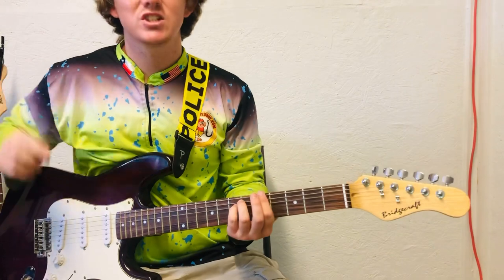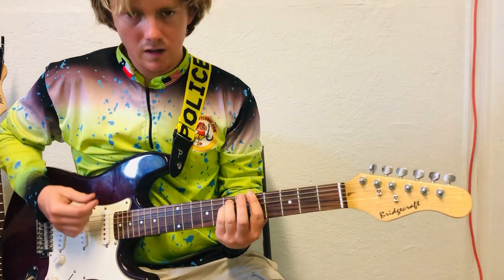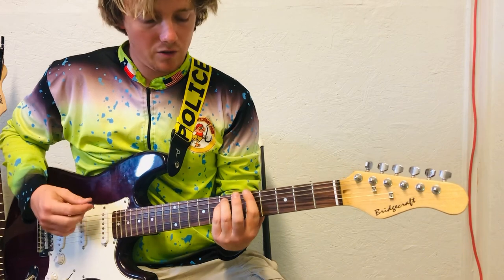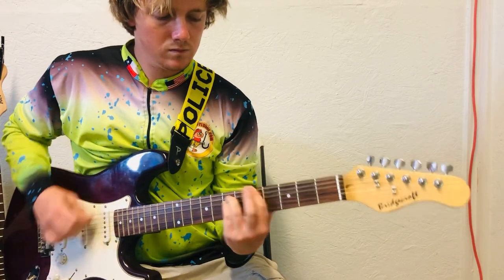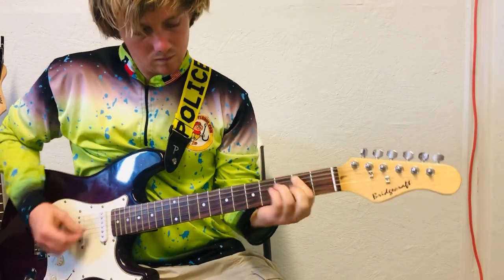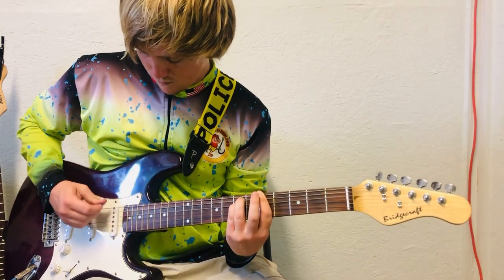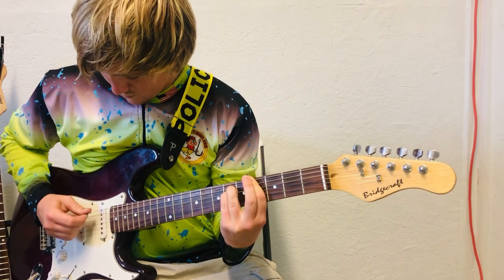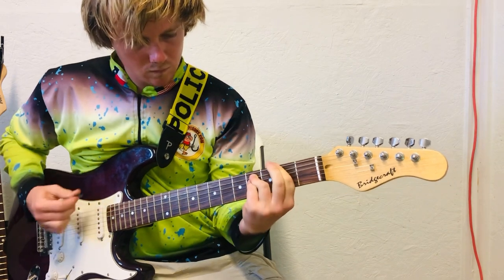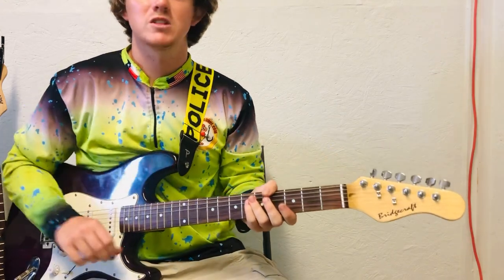The strumming pattern is just kind of — just kind of feel it out. You could really just do all down. You could just mess around with it.